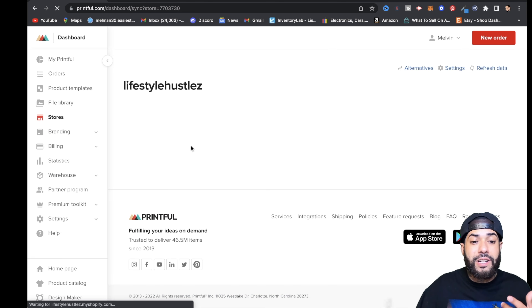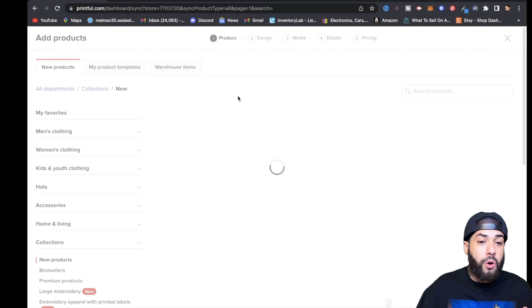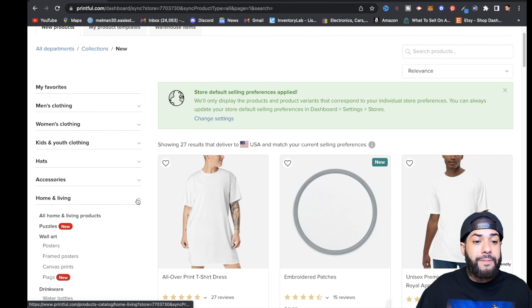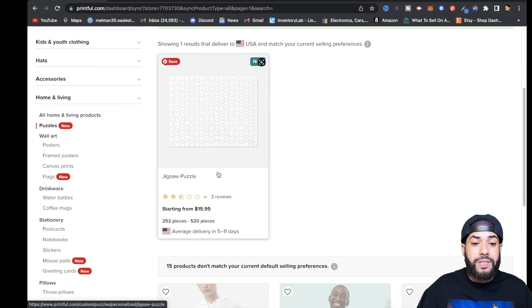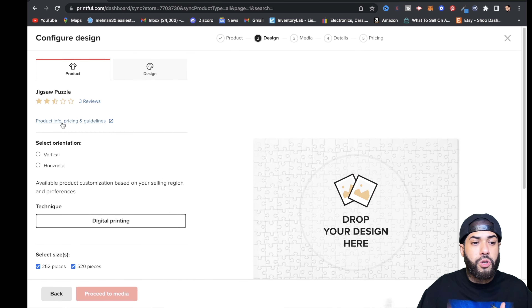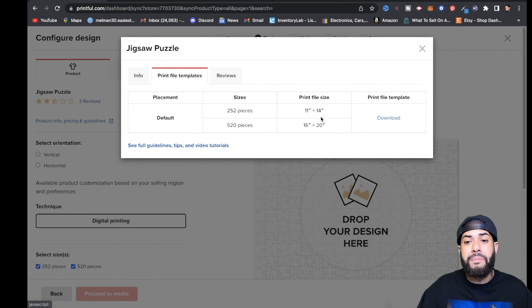We're actually gonna start searching for a product, which is gonna be puzzles. Go to Add Product, then Home and Living, and click on Puzzles. You'll see a jigsaw puzzle — click on it. Once you click on the puzzle, go to Product Info and Guidelines, then go to Print File Templates and download that template.